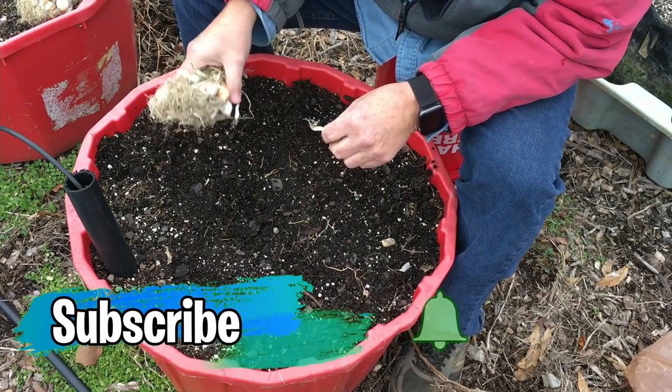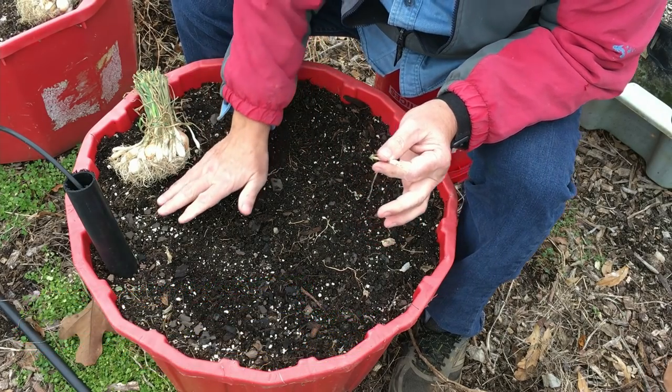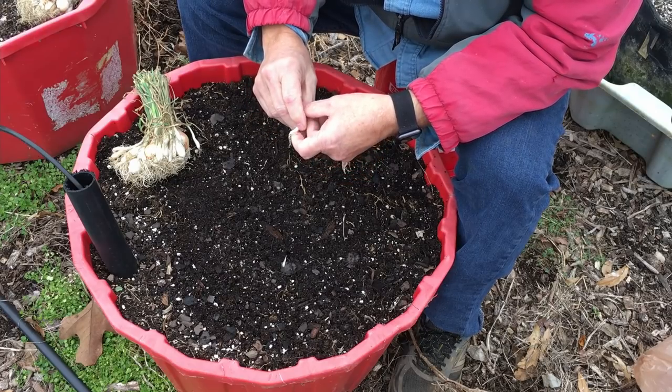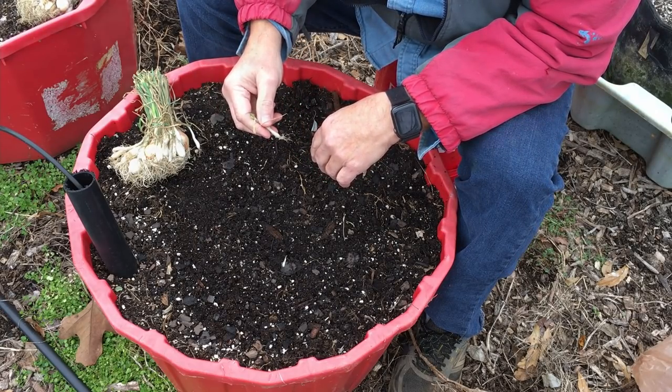Why do this in a wicking tub? Well, first of all, I just like wicking tubs and I like container gardening. I'm sitting here on a five-gallon bucket, so I'm not on my hands and knees sticking holes in the ground and sticking onions in them.